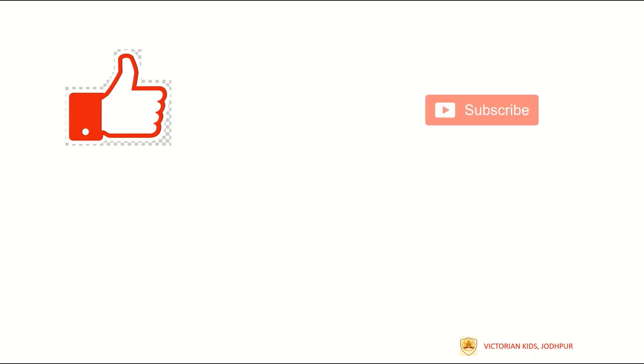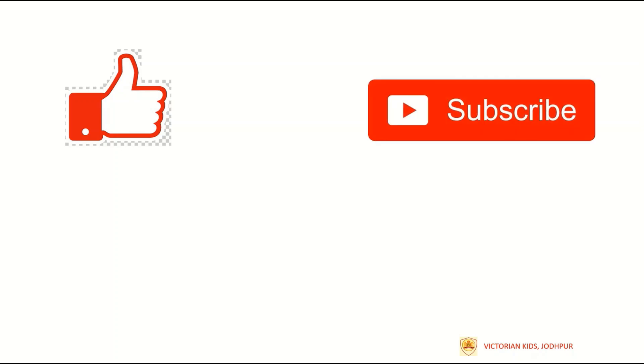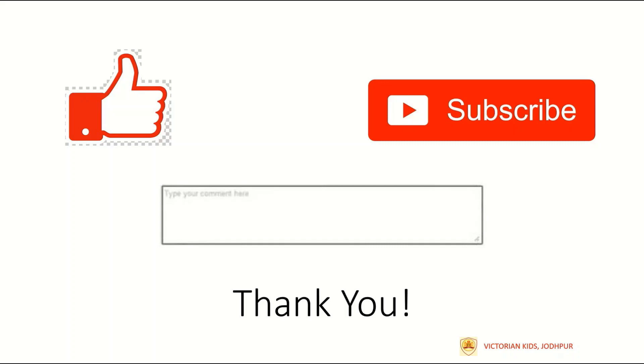With this we come to the end of this video. If you like the content, press the like button. To get regular updates from this channel, hit the subscribe button. You can leave your feedback in the comment section below. Thank you.